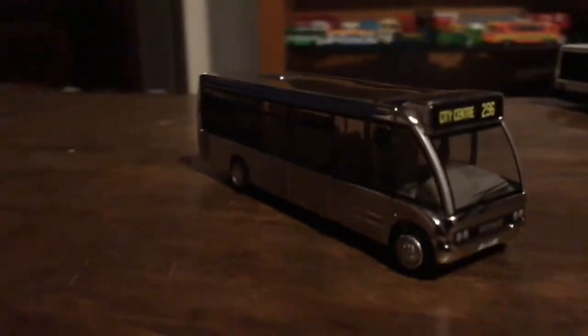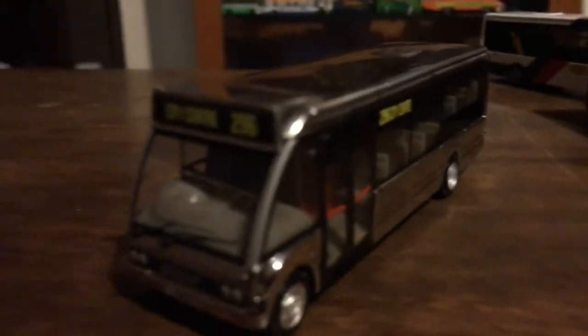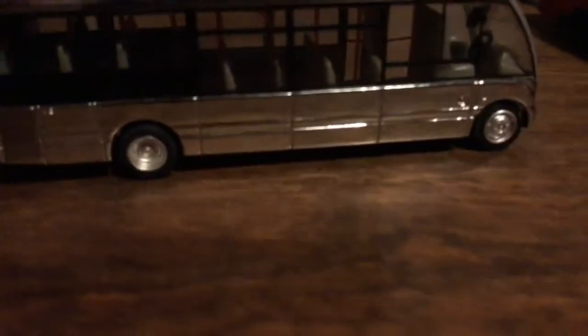Moving on, we have the chrome Optare Solo which I know you guys definitely haven't seen. I don't know why it's chrome or what it's supposed to be for, but I bought it because it's cool. You guys can get all of these except for the pink one and maybe that white one. The reg is very low - I think it's some kind of demonstrator. I like the shininess on it. Here's the front, the side, the back - you can see it says 'Solar' - the other side, the roof, and the bottom.